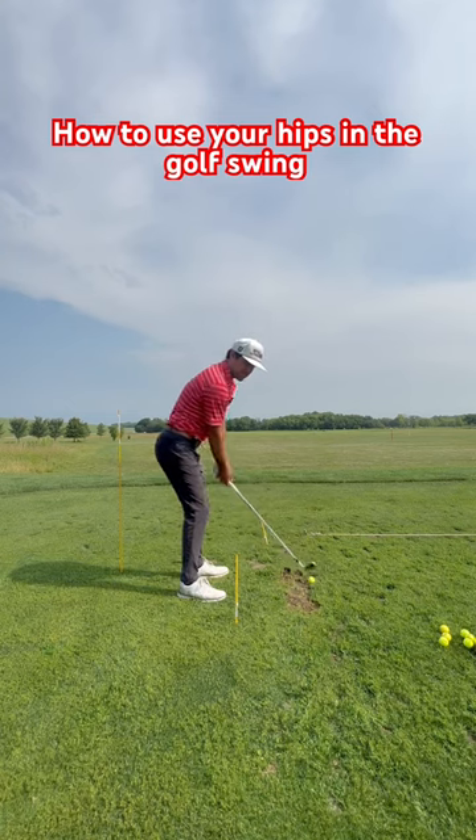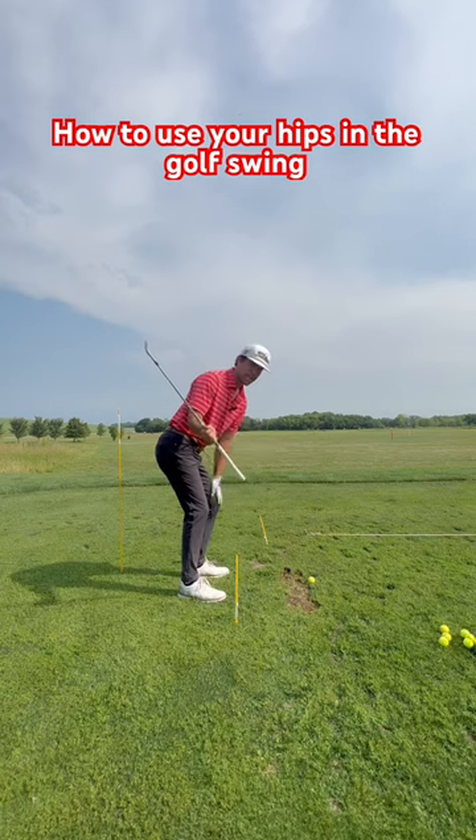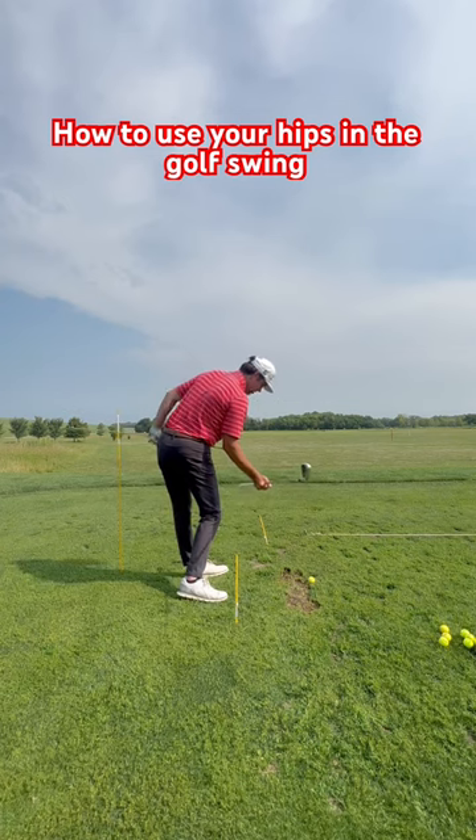What that's going to force me to do is learn how to go up to the top, dig into the ground with my lead side and my hips, and then use my hips in the golf swing. If I do it right, the stick should hit this yellow stick.